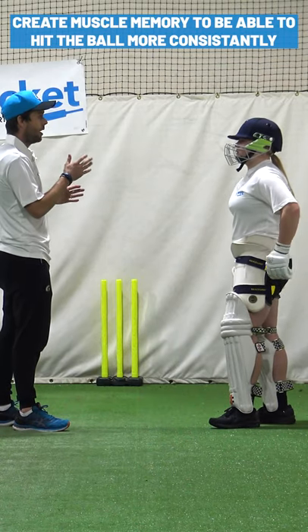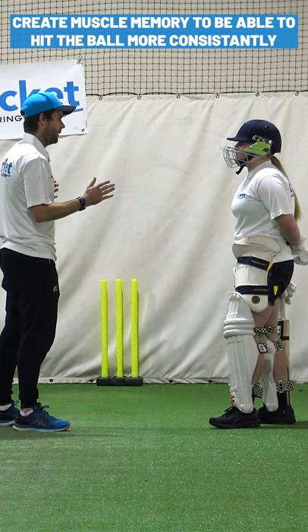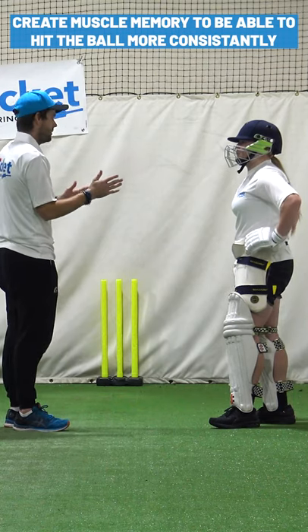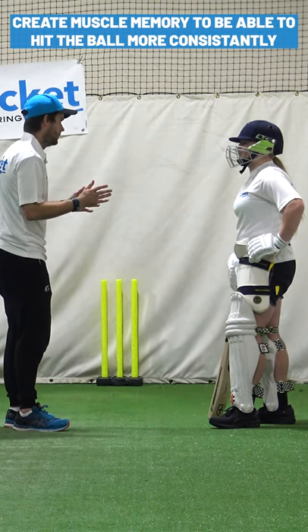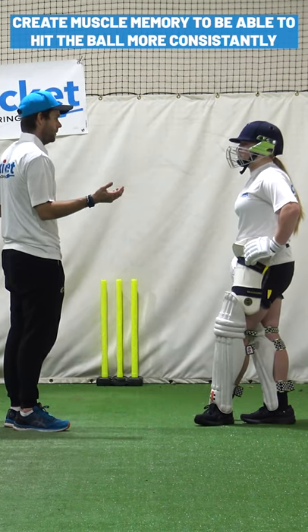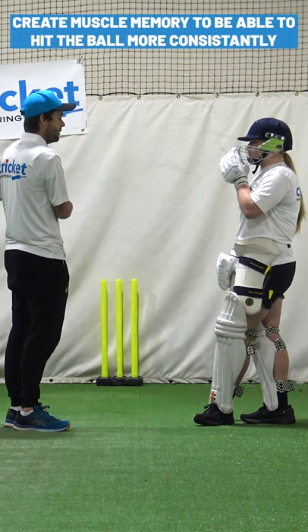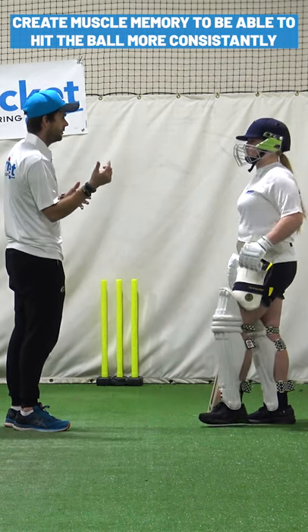Something that I'd suggest — and I might have said this to you last week — all we're doing is grooving body positions and movements to be able to hit the ball consistently. It's called muscle memory. We want to create muscle memory so it's not a conscious thing you do; it happens automatically. It's subconscious.